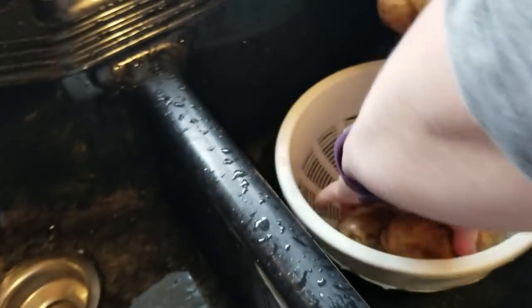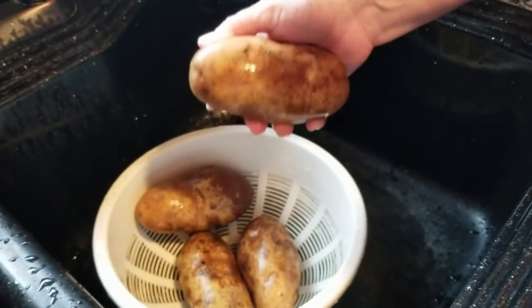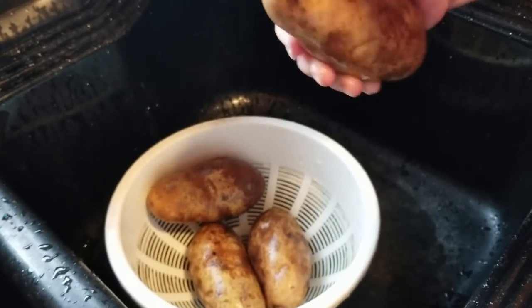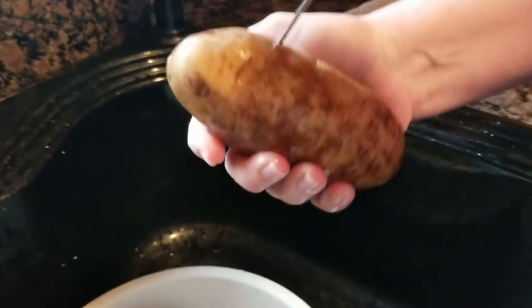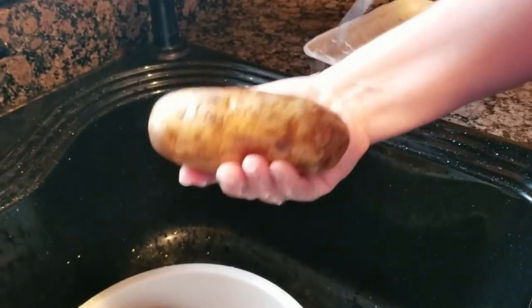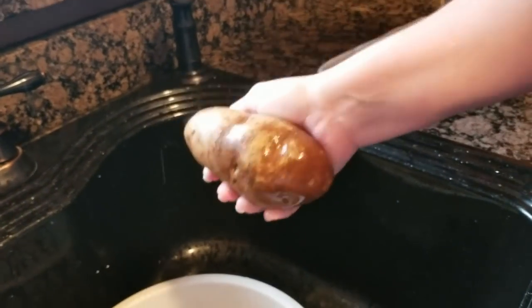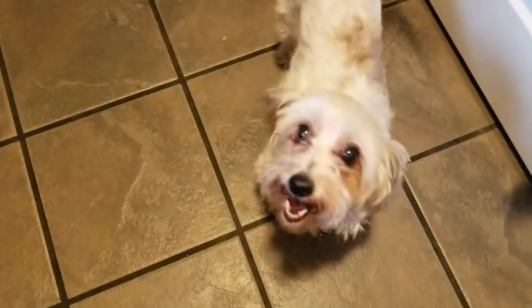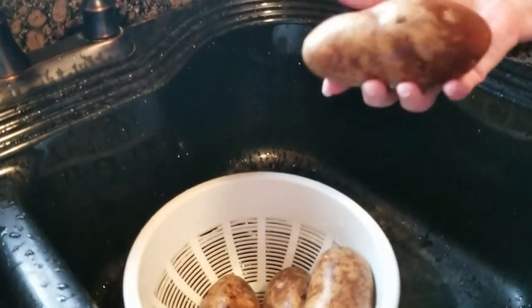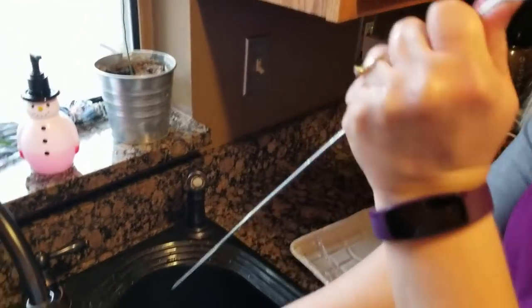Our secret weapon: when you bake a potato, you want to put holes through it. Don't stab yourself. We're using a shish kebab skewer — this goes through a whole lot easier than a fork. This helps to cook your potato more evenly and quicker.